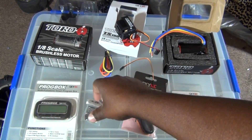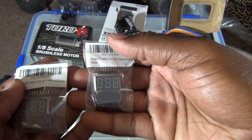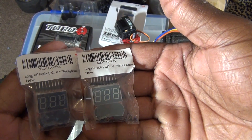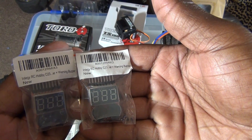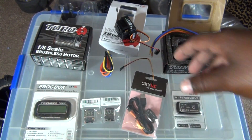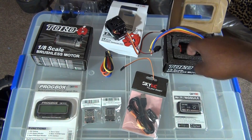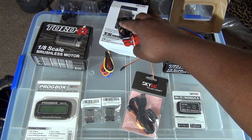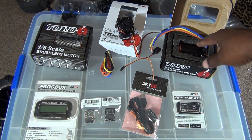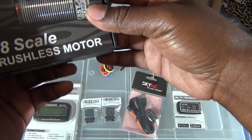Then I got a couple of these Fintagy LiPo checkers, because when you're running, you don't want to go too low — you don't want to burn anything up, mess up your battery, and have to buy more batteries, because batteries are kind of expensive. So with all that, I got the motor and the ESC, but the ESC is sensored and this is a sensorless motor. So I went with this other one here.